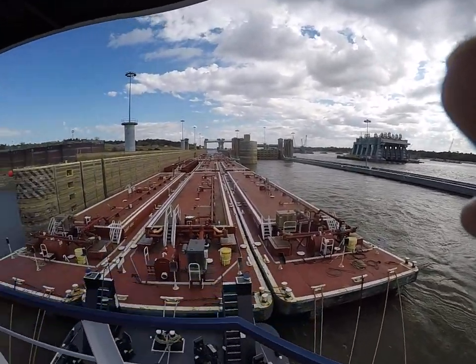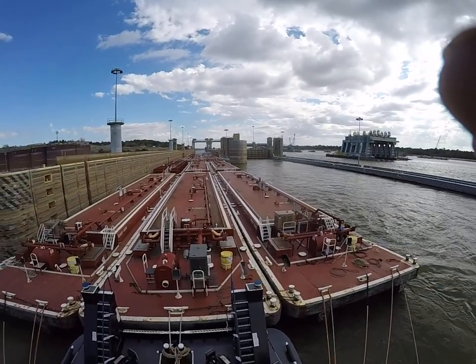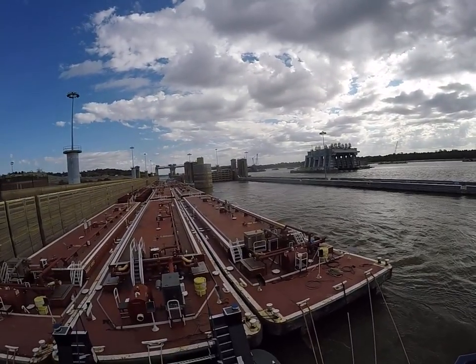Building a new lock up here. This is called Olmstead Lock. And they're building this one to replace the two up above here.